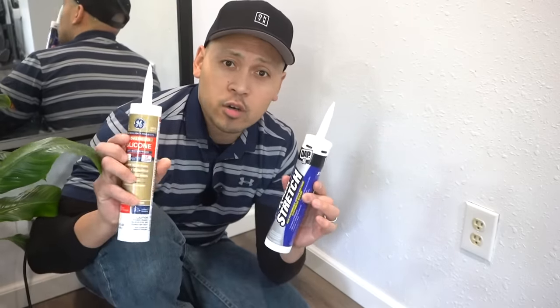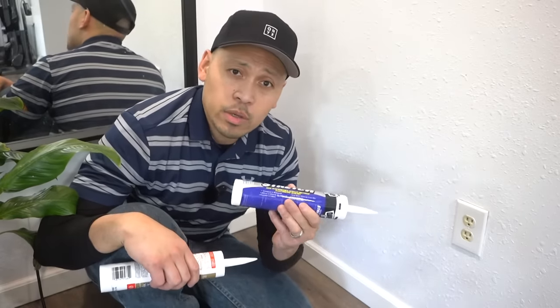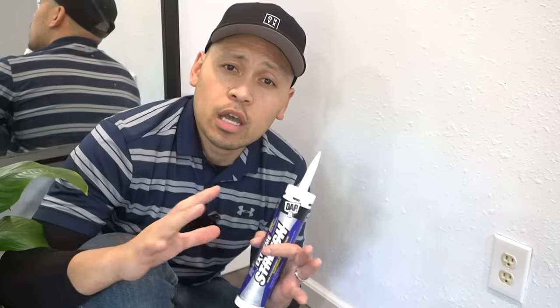If you're a brand new DIYer or maybe you're just brand new at caulking, there's one important thing you got to know about caulk — there are two major types. There's one called latex and one called silicone. Silicone is not paintable and it's only mostly used on kitchens and bathrooms. Latex is paintable and it's mostly used on trim and around your baseboards or crown moldings. This is my specific one that I really like to use — this one is the Extreme Stretch. I'll leave all the links in the description down below.